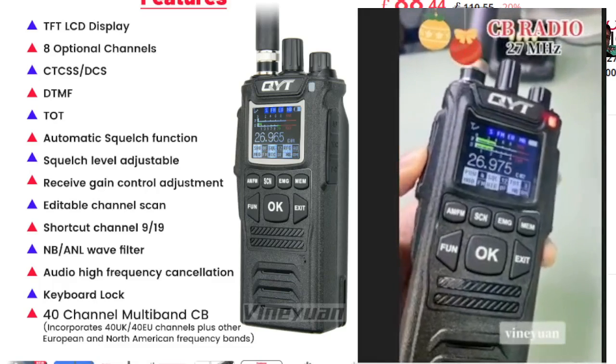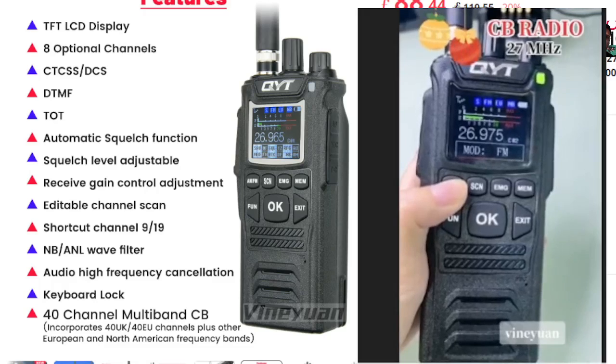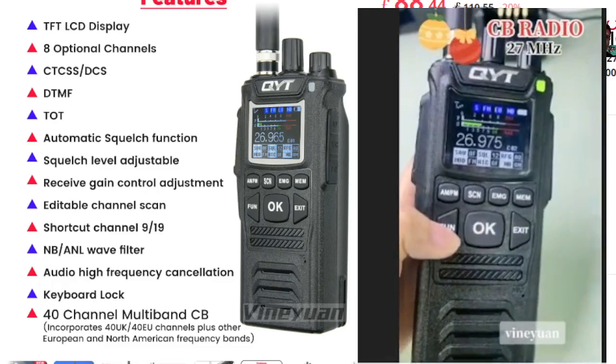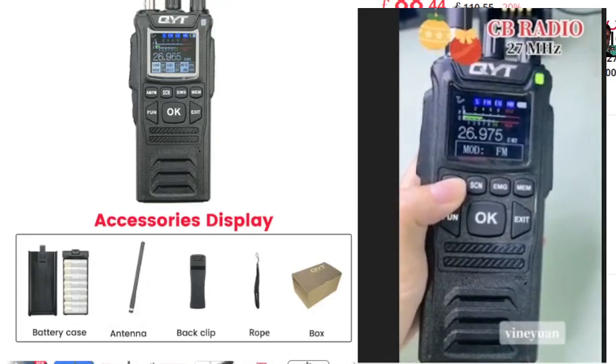It's a 40-channel CB — 40 UK and EU channels. You can go into these and it will adjust. It says European and North America frequency bands — you can tell it where you are in the world and it will change accordingly. Keyboard lock is included as well.